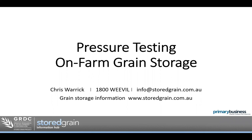If there is something that you have more questions on, please feel free to contact the Grain Storage Extension team. You can phone them on 1800 Weevil, email info at storedgrain.com.au, or go to the website storedgrain.com.au for more information. I'd like to thank the BCG, the Birch Cropping Group, for hosting the webinar today and recording it so you can watch it at a later date.